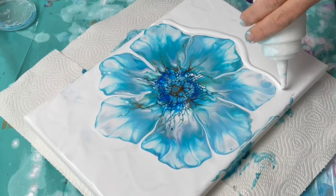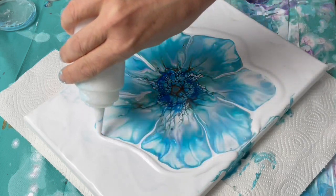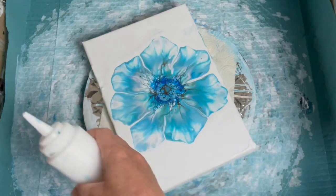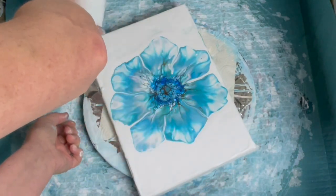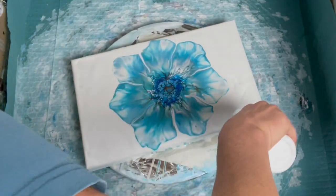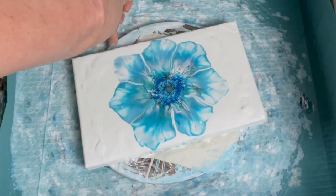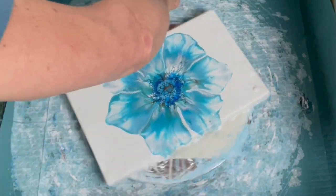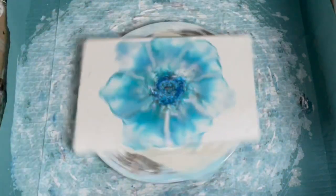I'm adding a bit more titanium white to help the painting flow while I do the spinning. You don't have to do the spinning — it actually looks quite nice as it is — but I want to spin it a bit because that's what I'm playing around with these days. A very careful spin first in one direction and then a second go in the other direction. I actually ended up only doing two spins with this painting.